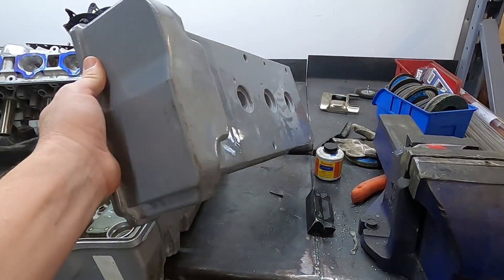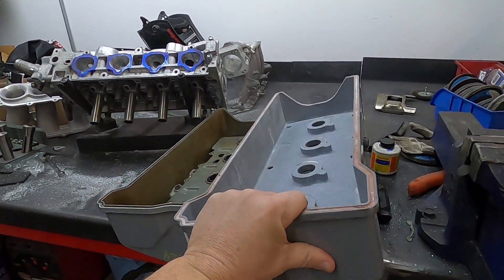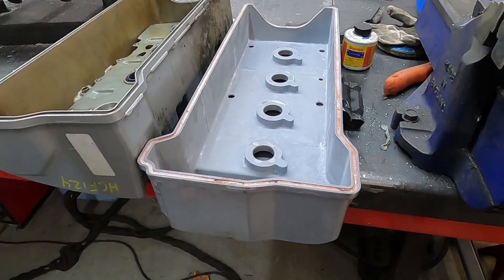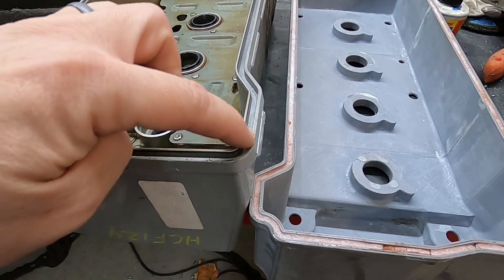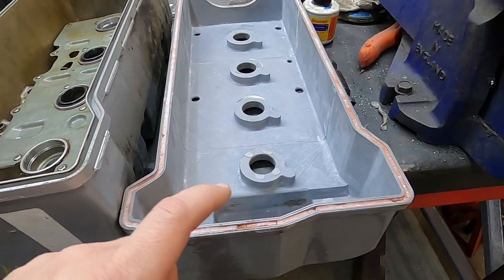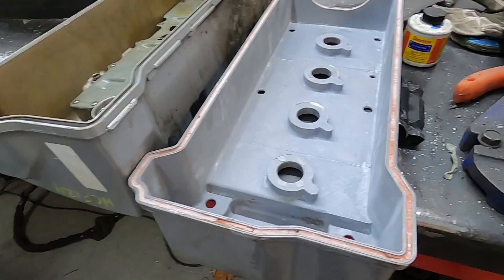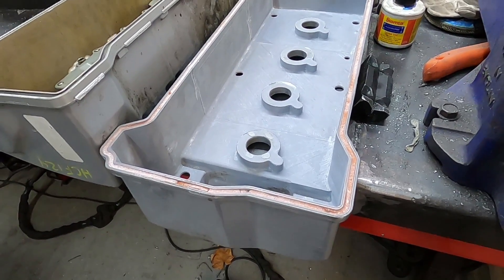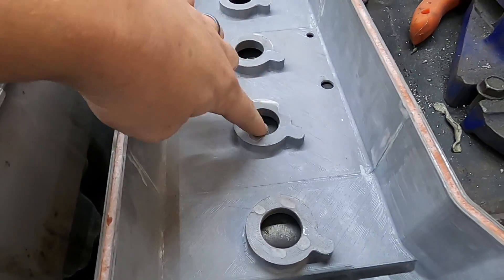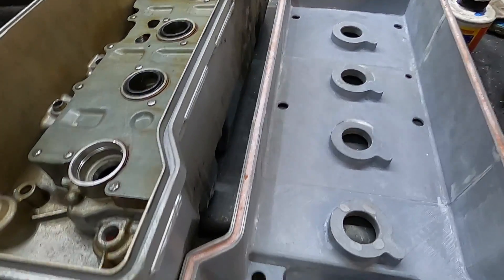This right here is the prototype, or the plastic version of the valve cover that I created. It is 3D printed and it's what I used as the mold for the aluminum valve cover. One thing about sand casting is it's very difficult to cast these little intricate, tight spaces. So what they had to do when casting this was fill this in, which created a big problem for us. So this is filled in on the aluminum one and now we have to machine that groove out so that we can fit a gasket in there. We also need to machine out these spots so that we can fit the OEM style seal.